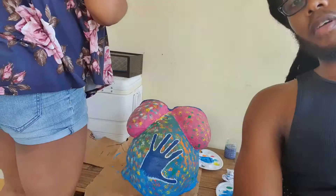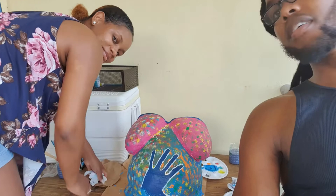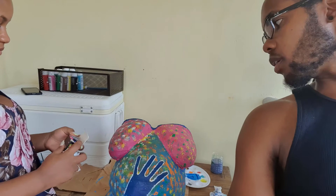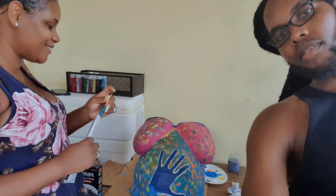Alright guys, so this is the finished product. In my opinion, it came out good, right? Well, in the end, it's not bad. Yeah, we did kind of have a rocky start because we had different views on how to really do it, but we think it came out good in the end. So yeah, this is it — thanks for watching. See you next time. Bye!